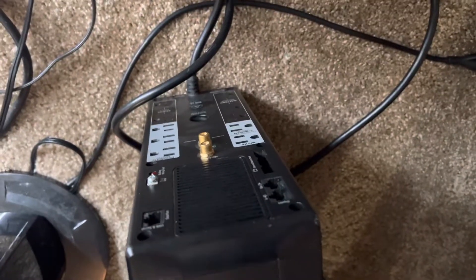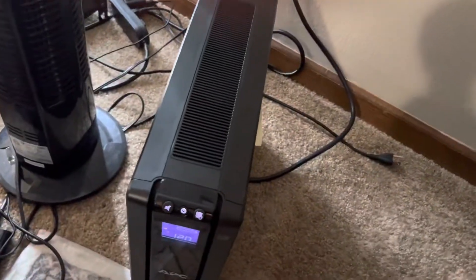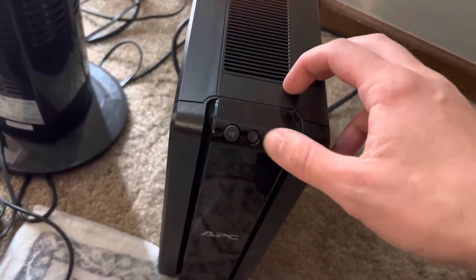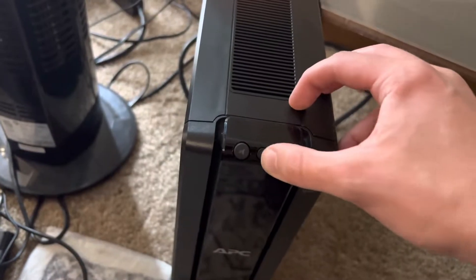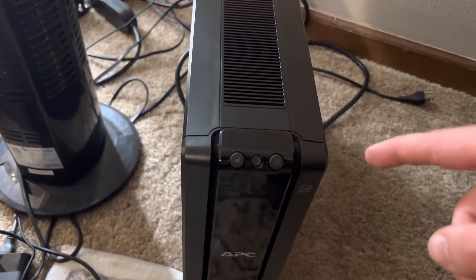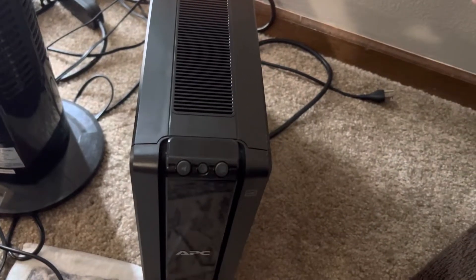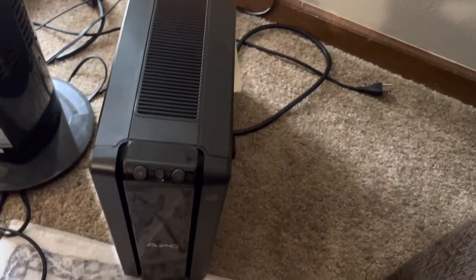Let me show you the back. There's nothing plugged into it right now and it is plugged into the wall. So let me unplug it now and show you what happens. So I unplug it and it just turns off, and let me try to turn it back on — it won't turn back on. It was turning back on before. I had the battery out and I just put the battery back in, and now it's not doing that, so I might just not have the battery plugged in all the way.